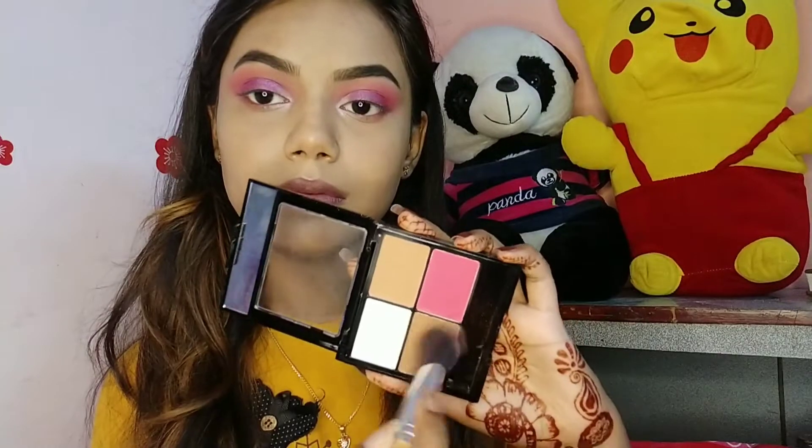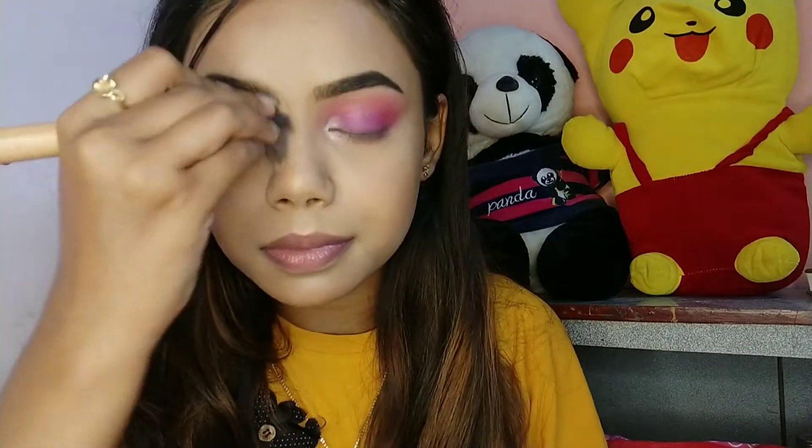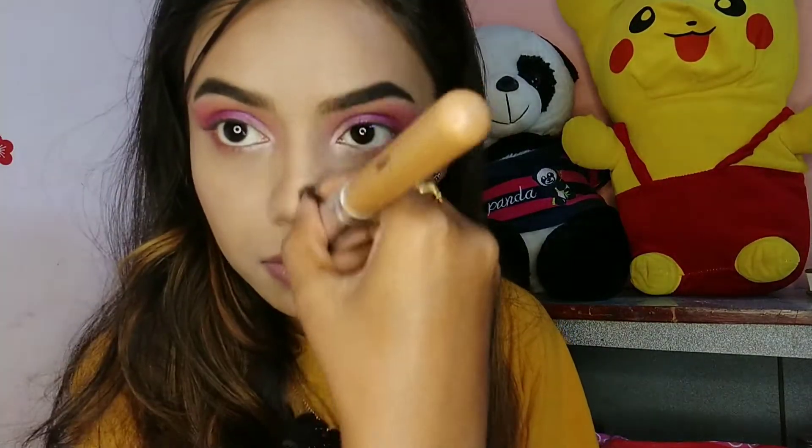Next I'm taking the SFR For Face Palette and mixing both brown shades — I'm going to brown-tour my face. I'm applying the color on my jawline and also shaping and contouring my nose with the same shade.